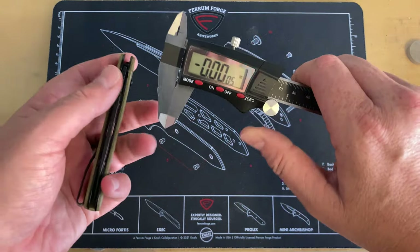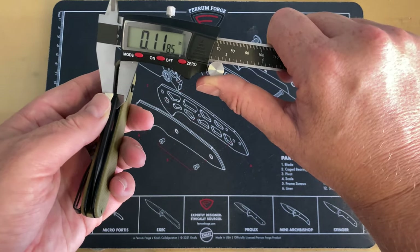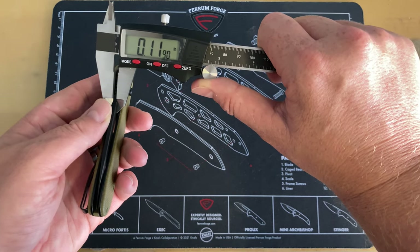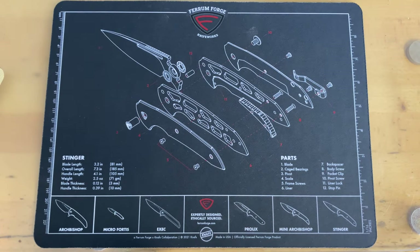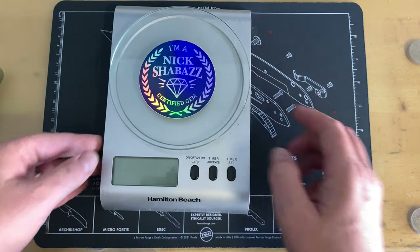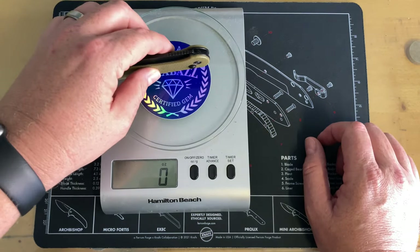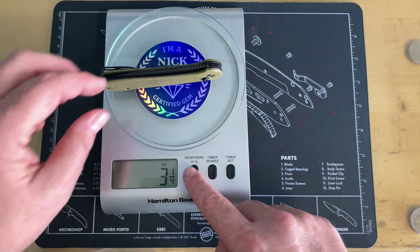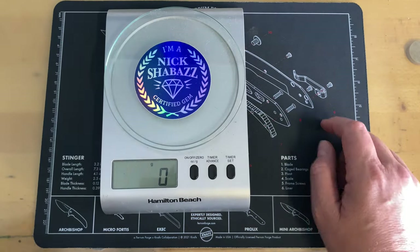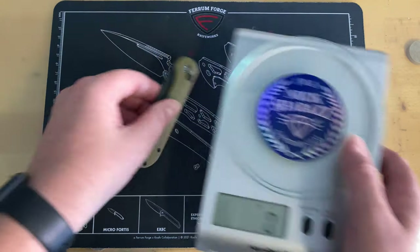Let me grab the calipers real quick — make sure it's zeroed. They said 0.12; I'm looking at 0.1185, essentially 0.119 — real close. That could be a difference from the tumble. For weight, they list it at 3.42 ounces. My scale doesn't do decimals but I figure it'll come in right around three and a quarter to three and a half ounces — about 92 grams. It is not a heavy knife.